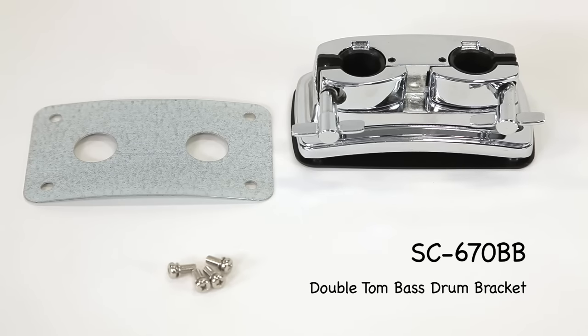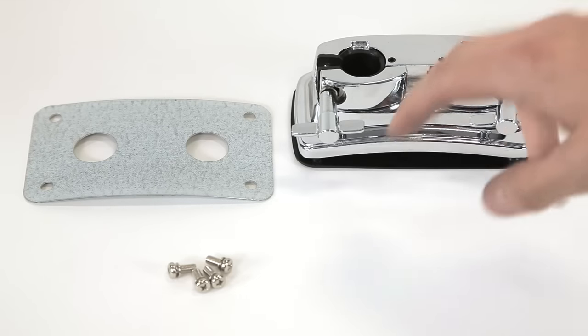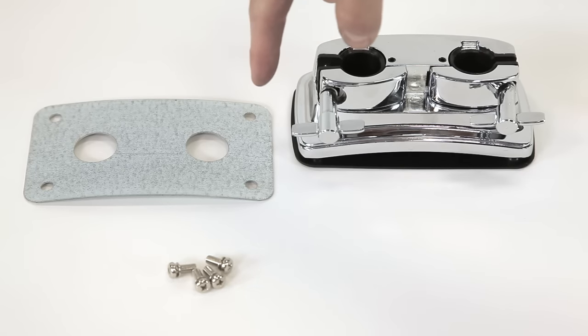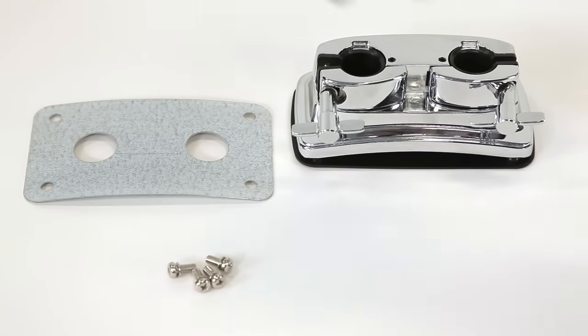This is the SC670BB. It's a double holer. This is meant to mount two seven eighths inch tom arms directly inside your bass drum. It comes with the mounting bracket, mounting plate, and mounting screws. For hole spacing, we have a rectangle. From spur to spur the distance is four and a half inches, and from head to head it's two and a quarter inches — measured from center to center.